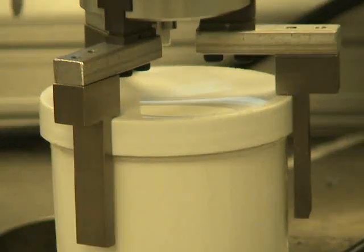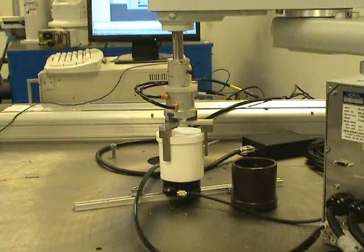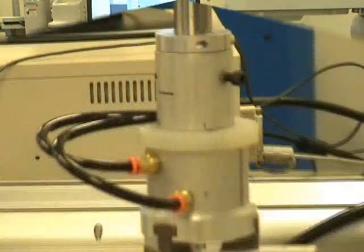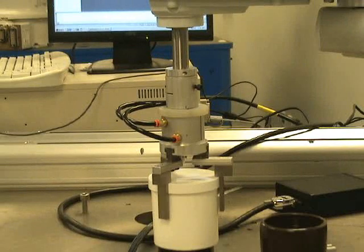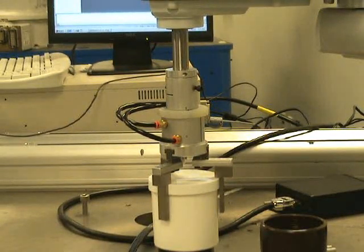You can see that we're down solid on the cap, or on the container. What we're doing is simply running the robot down to its hot point. We have five millimeters of Z-axis travel and we are rotating three complete rotations.